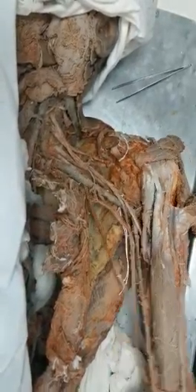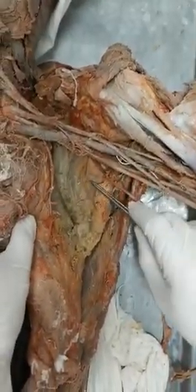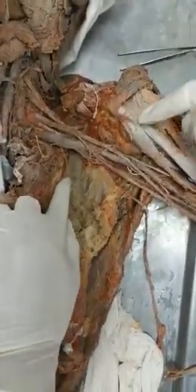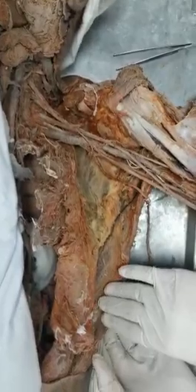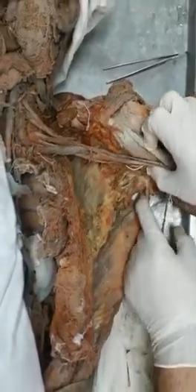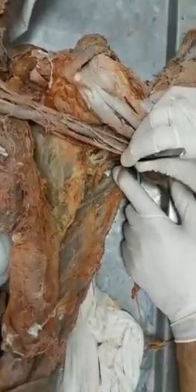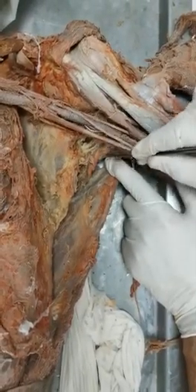Now let's talk about the posterior wall of the axilla. I have to abduct the arm to expose it. The posterior wall is made of the subscapularis muscle, plus latissimus dorsi, which is beautifully coming to its insertion. Going from above down: subscapularis, latissimus dorsi, and teres major.